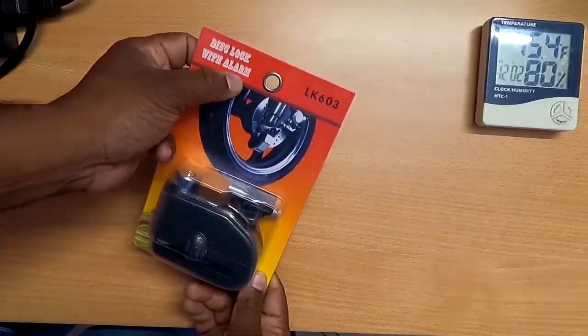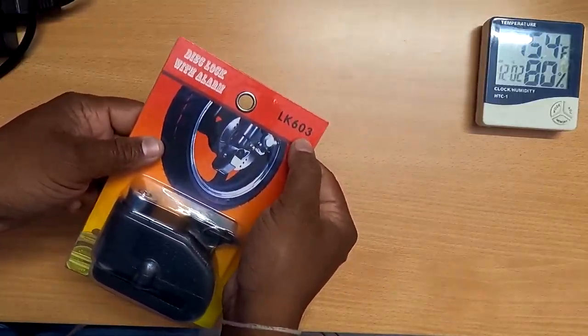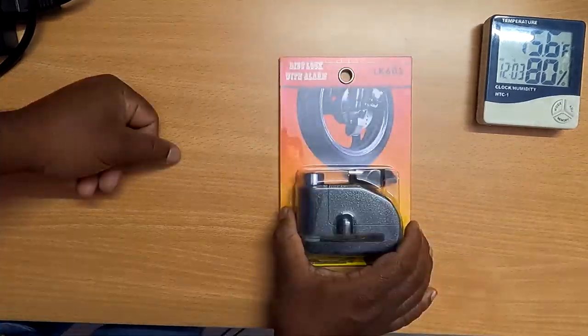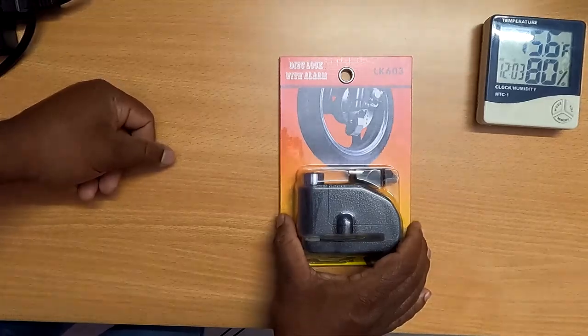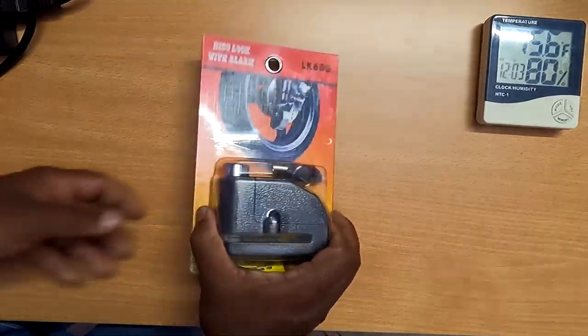Hello friends, this is Kishore Kumar here, welcome back to my channel K Cops Vlogs. Today we are going to see one product which is going to protect your vehicle. I bought it online. This is that product - a disc lock with alarm, model LK603. The link is in the description if you want to buy it. Let's open this box.